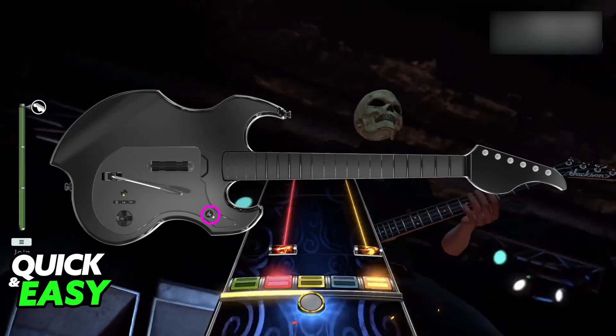Now you can launch any game or software and you will be good to go to use your Rock Band or Guitar Hero guitar on your PC.